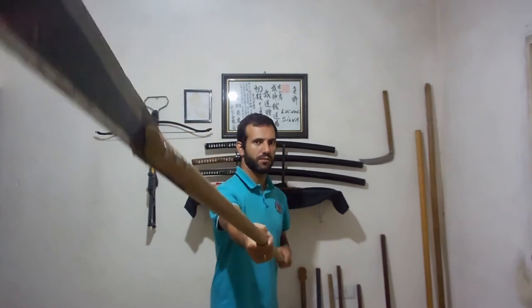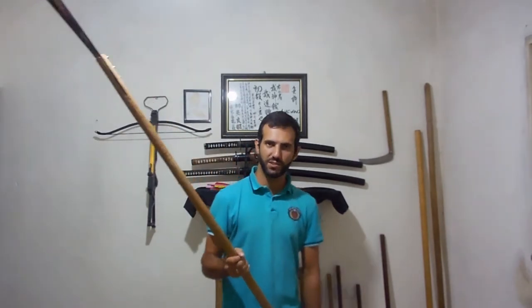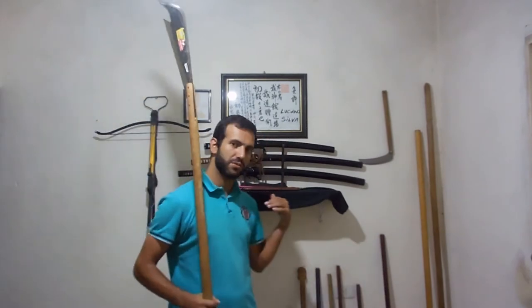It's a very good example of how easy it is to create a polearm with simplicity but very effectively, because it's very clear that a weapon like this has much more reach than a sword, for example.